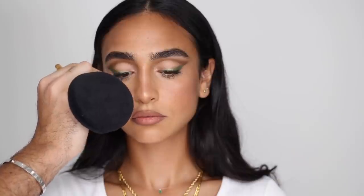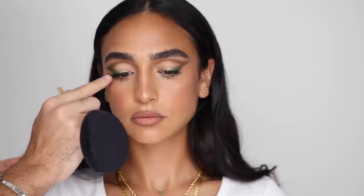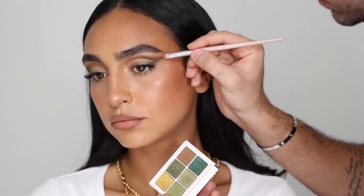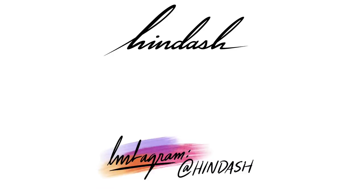Then I'm going to take individual lashes — these are the Ardell Individuals in Medium — and just putting them on the outer corner. And that is the complete green money look. I hope you guys enjoy it. Let me know what you think in the comments down below. I can't wait to show you the next and final look, which is going to be on a different model — it's going to be the wine look, which is very bold and a bit different than this. Don't forget to subscribe to my channel if you haven't already, and I will see you guys in the next video. Bye.